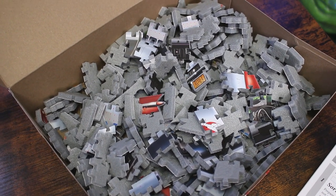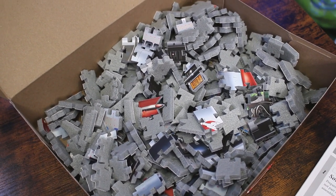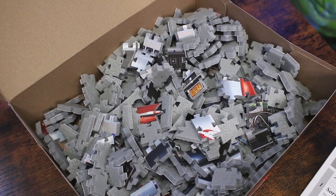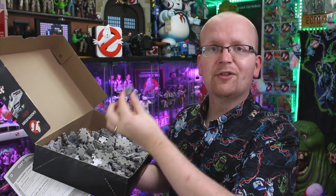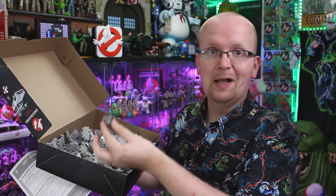I'm going to have to bust all these pieces out on a table and separate them into individual piles — put all the white pieces together, the darker pieces which are probably the undercarriage of the Ecto, and I just found a piece for the roof rack, so I'll make sure to separate all those as well.